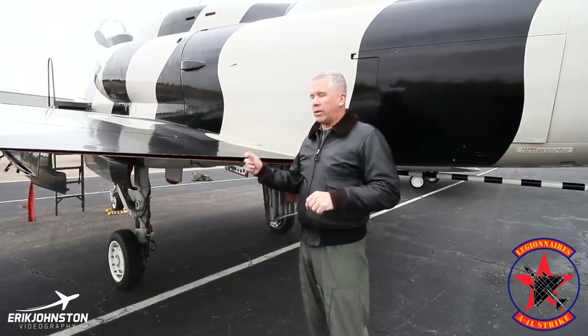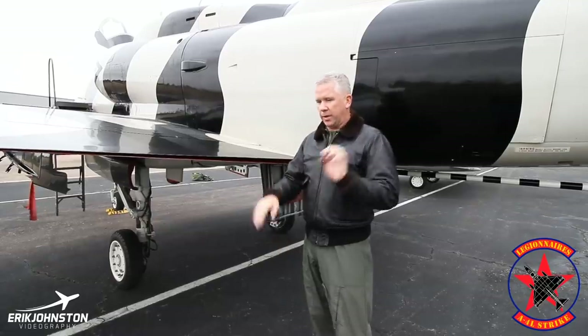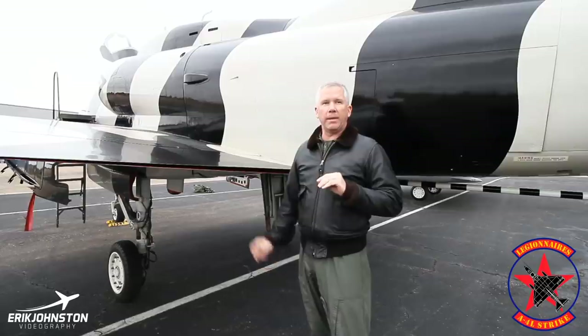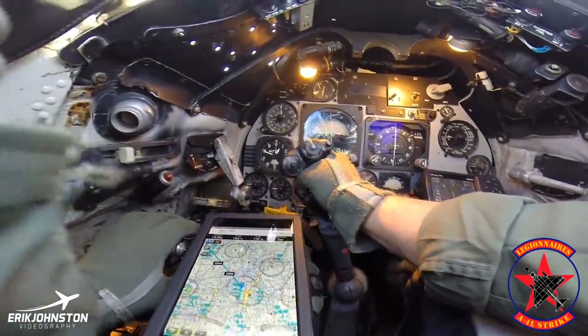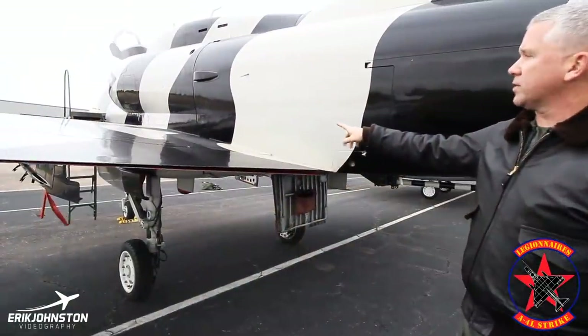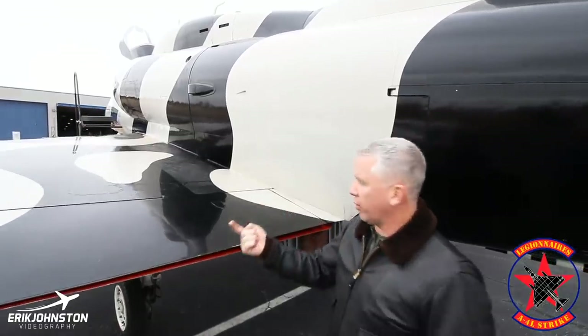As soon as I get lined up on the runway, the last thing I do — I'm standing on the brakes — push the power up to about 75%, make sure I see the spoiler light go out, meaning both have gone down, then run to full power, release the brakes and let it roll down the runway.